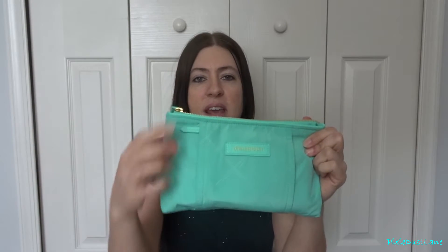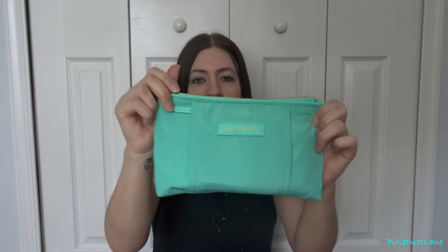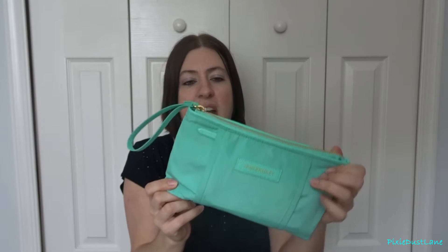Hey guys! So I just recently bought this Vera Bradley Preppy Polly Wristlet and it's in the mint color. I've been using it for a couple of weeks and I really like it, so I thought I would share it with you guys.